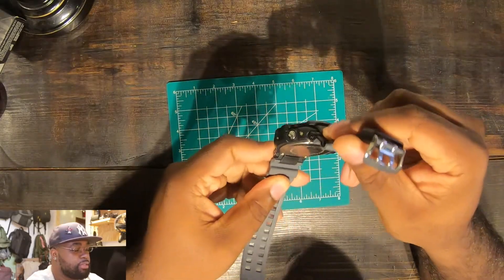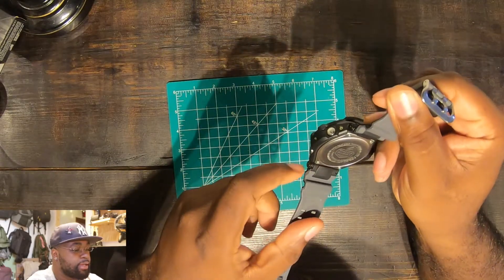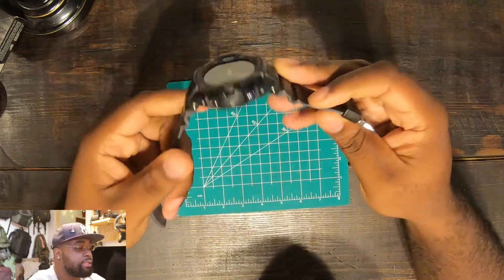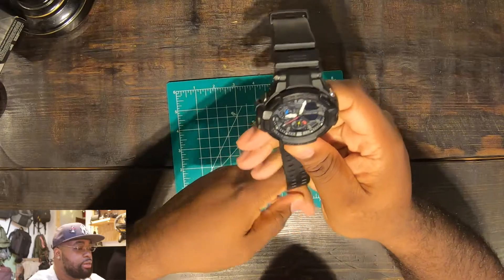You have these lugs that are kind of built into the watch versus coming down and out. And it's a screw back, meaning there are screws to keep this back secure to the watch. That's basically the gist of the watch.